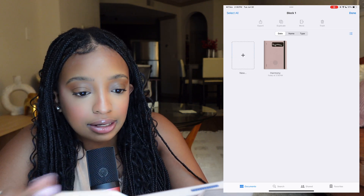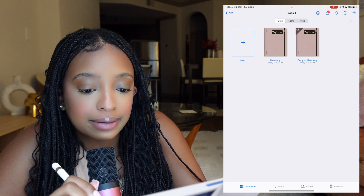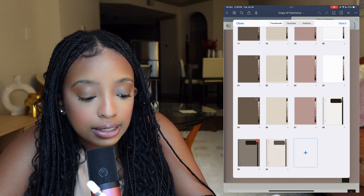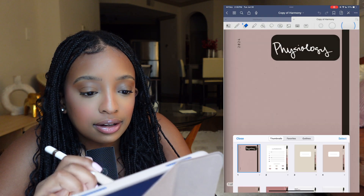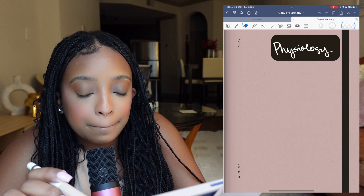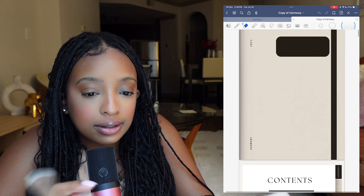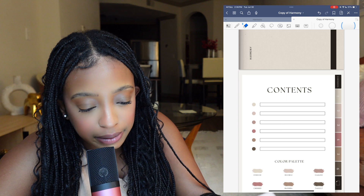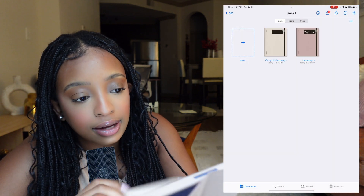If you only have six tabs but need more notes for a unit, hit the check button and duplicate the notebook, or just redownload it from where you got it. You can copy a cover page, go to the front, hit 'Add Page,' then 'Paste Page,' and now you have a new cover — delete the old one and you essentially have a brand new digital notebook. It might be easier to just redownload it so you don't have to erase everything, or duplicate it right when you get it and swap covers.